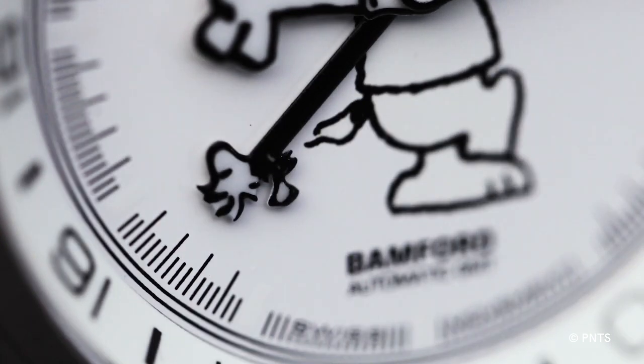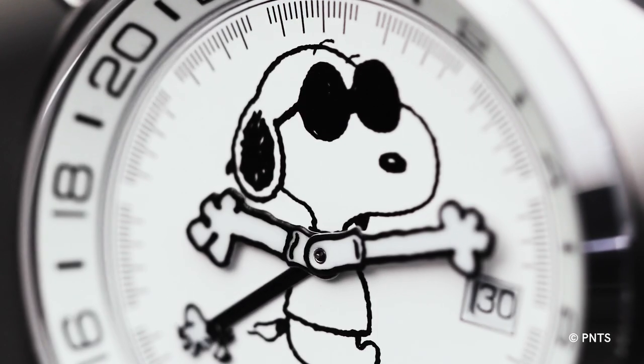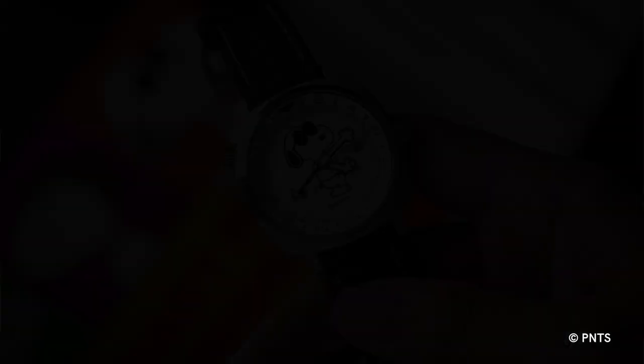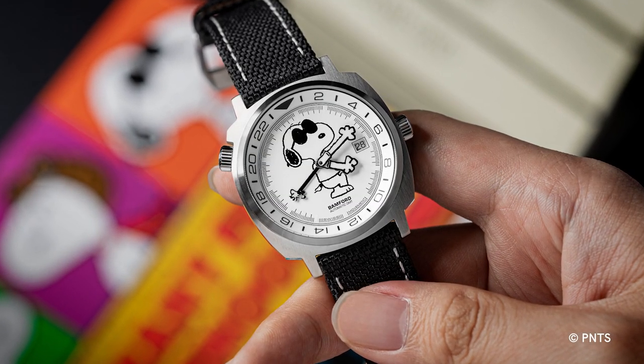Our latest watch is our first collaboration with our dear friend George Bamford, and it's based on the George Bamford GMT platform, which is one of my favorite watches. George launched this cushion-shaped watch to bring functional but fun watchmaking to an all new audience. Watches today have become very expensive and it's wonderful to be able to get a watch that's just over a thousand pounds that you can wear and bring on vacation.